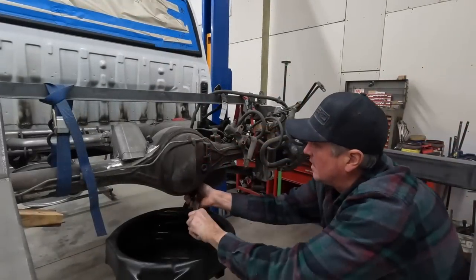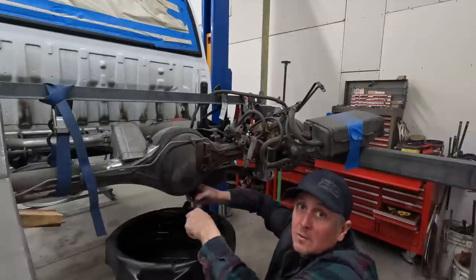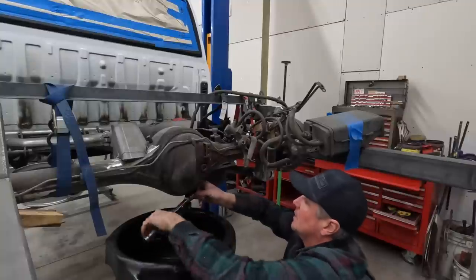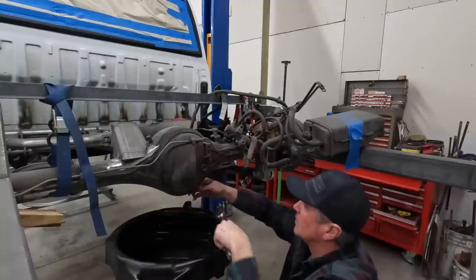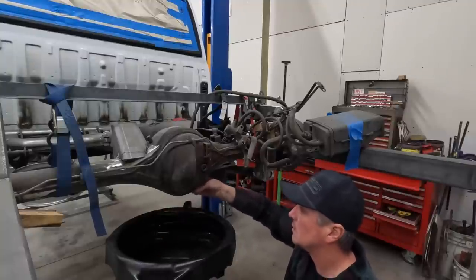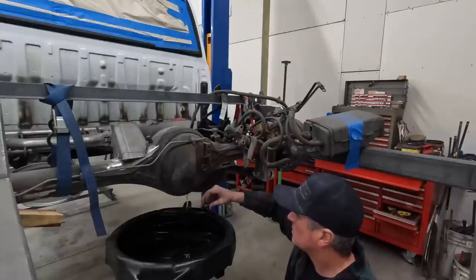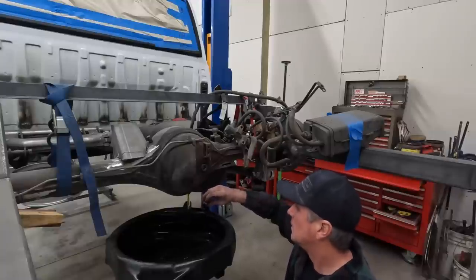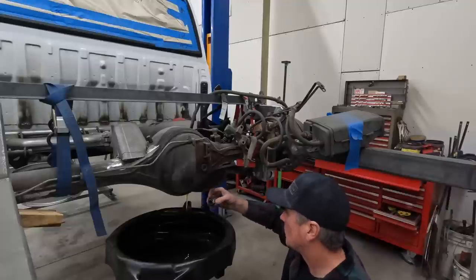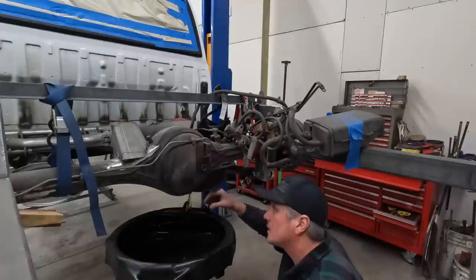I'm going to pull the axles out of this, and I might as well drain the oil — I've actually never changed the gear oil on this rear axle. We'll find out what's in there. That looks amazing — looks like I'm just pouring out a bunch of nice, clean oil. Maybe somebody else did maintenance on this thing. Gosh, that's beautiful.